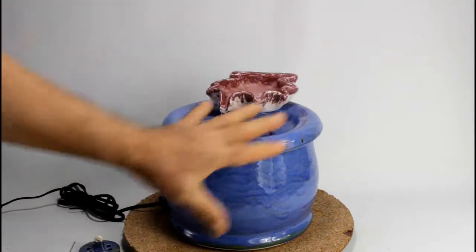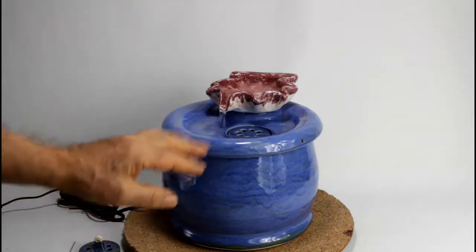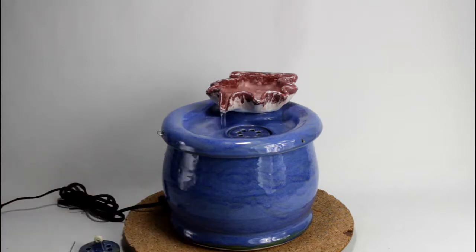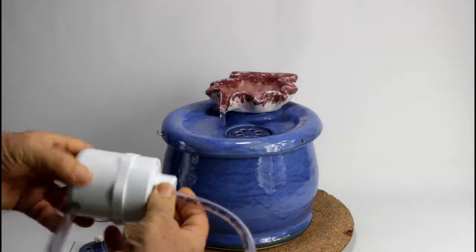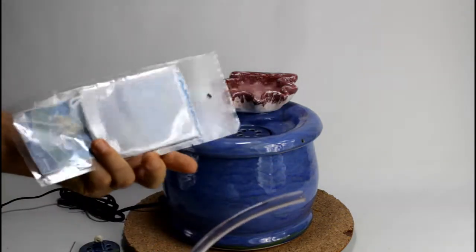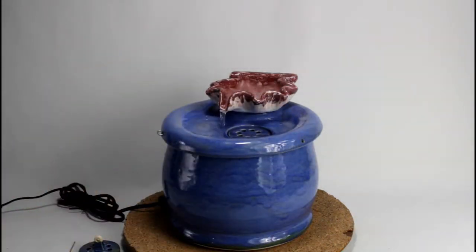This fountain has a charcoal filter inside. In this demonstration I have a Drinkwell 360 filter system inside, but you can get it with a biofilter as well. The biofilter has loose charcoal inside, held in a media bag something like this — approximately a third cup. It's the most economical option.